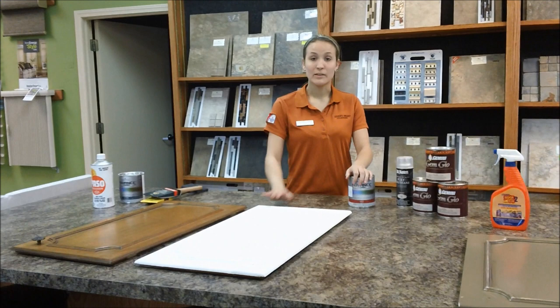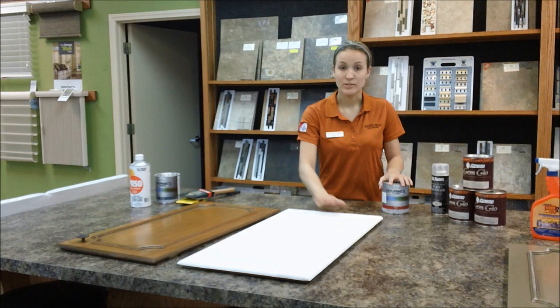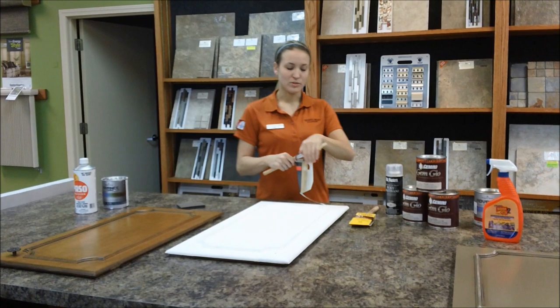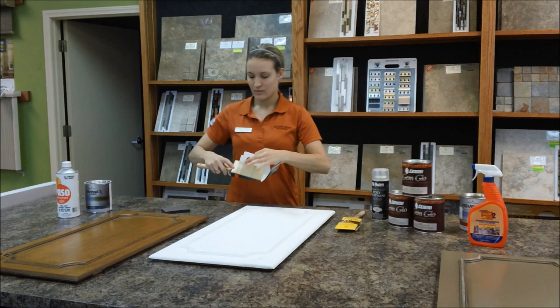Now there may not be a lot of imperfections if it's a painted surface already, but if you're going from a stained to a painted, then sometimes it's better to go with a lower sheen. When priming, you want to sand between coats, but you also want to make sure that you use a quality paint brush. I use the Wooster FTP — it's got a nice taper to it, which helps with flow.